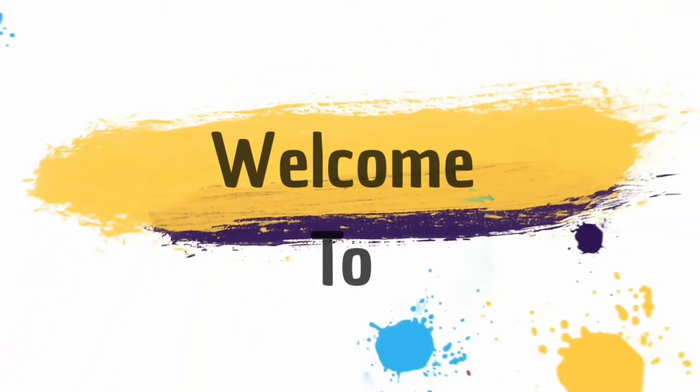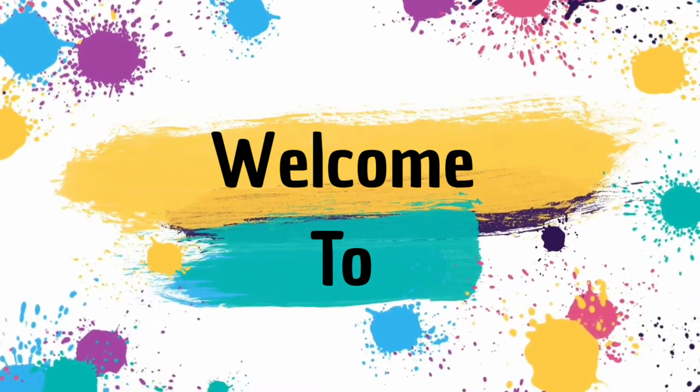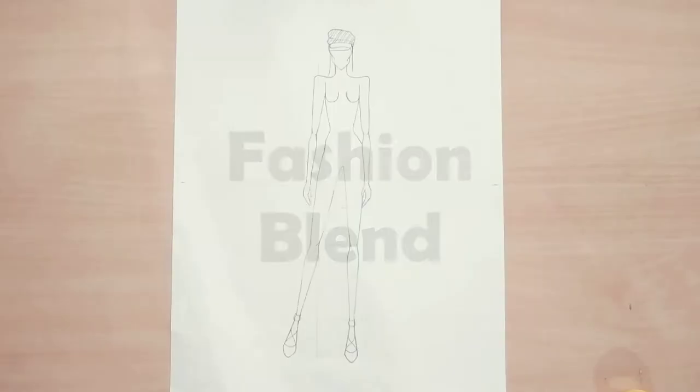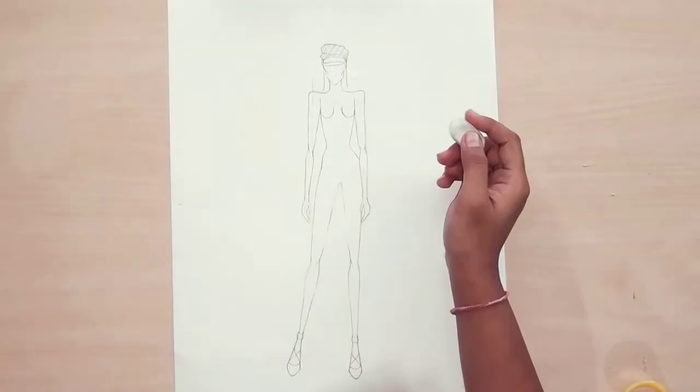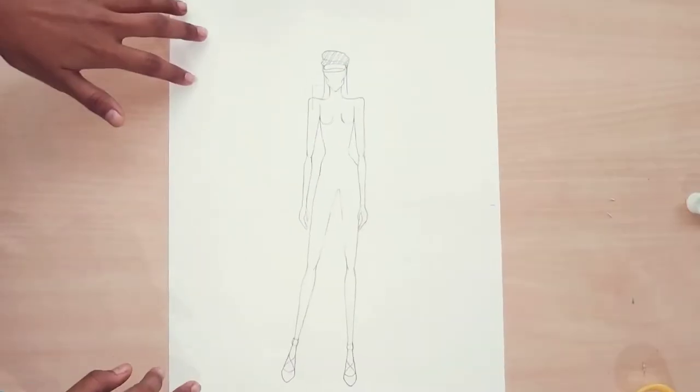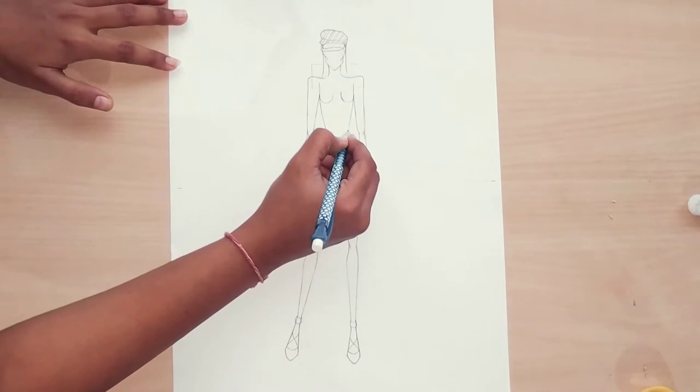Hello guys, welcome back to my YouTube channel Fashion Blend. Hope you guys are doing well. Today in this video I am going to show you how to draw the zebra print in the costumes.